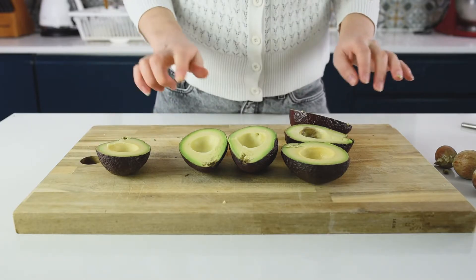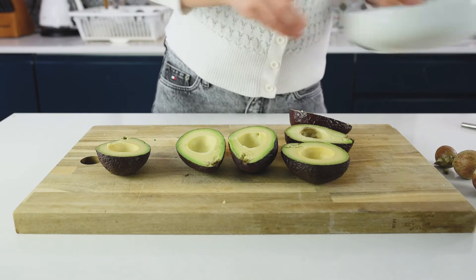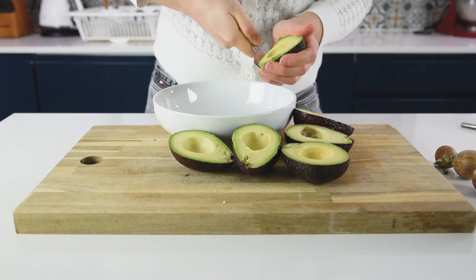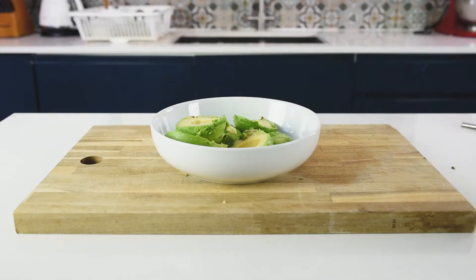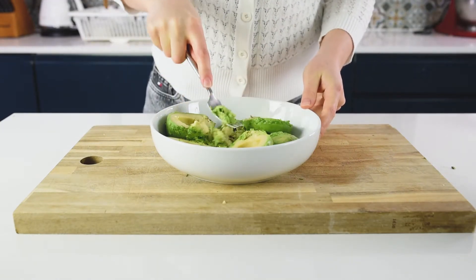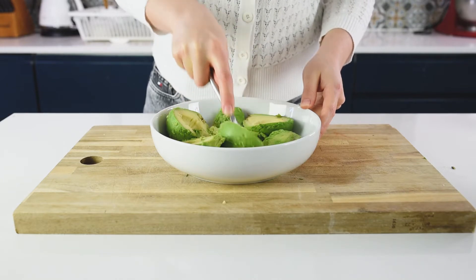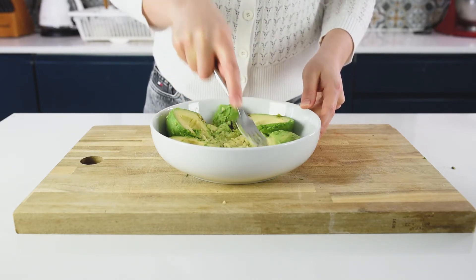The second secret is how to remove the avocado from the peel very fast. In a bowl or container that you will work with, just take a spoon and scoop across the skin, then use a fork to press slightly. We don't want it to be a very thin paste — we want it more like chunks. A good guacamole is always in chunks, not big chunks.